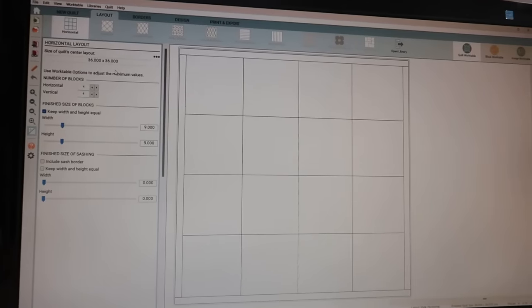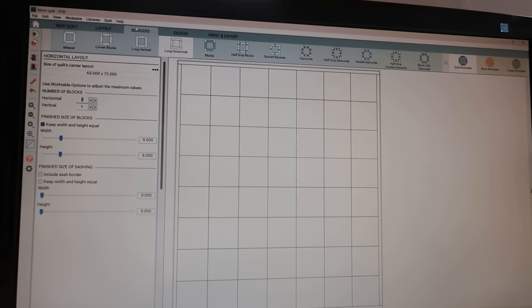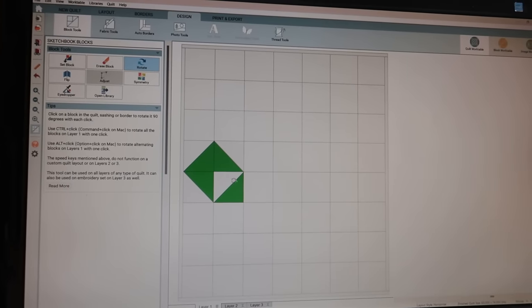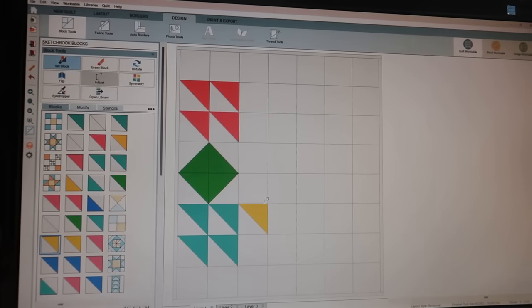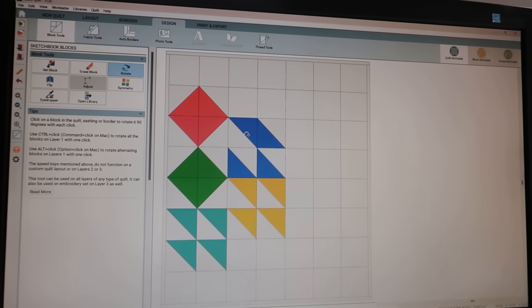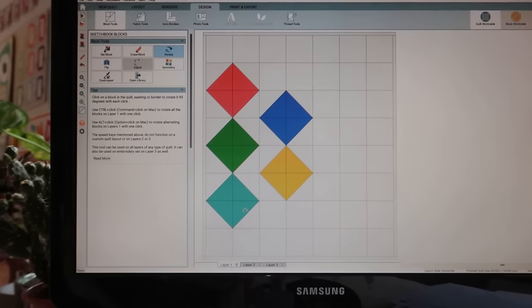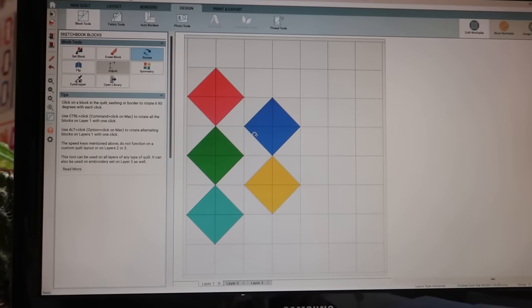When you have EQ8 — Electric Quilt 8 or 7 or some kind of quilting program like that — you can just go in and play with half square triangle blocks. I already put them in the colors that I have. This is kind of the design I put on my design wall — four blocks grouped together. It's a really quick and easy way to play around with layouts to see what kind of designs you can make. You can see the shapes forming that I had on my design wall. Of course you can also do this in Illustrator or another design program.